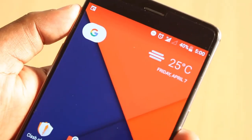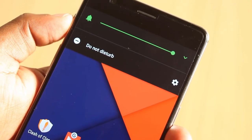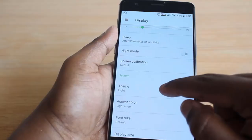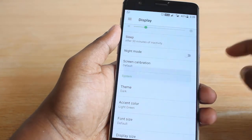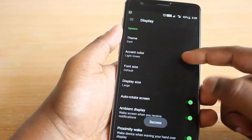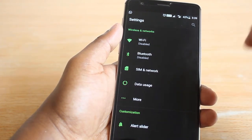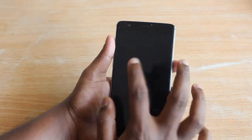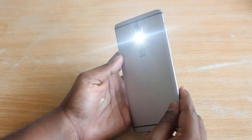The alert slider is one great feature of the 3T: down puts it on ring mode, middle lets you set priority notification profiles, and top makes the phone completely silent. The 3T also offers extensive customization — in display settings you can switch to dark mode, which looks excellent on the AMOLED display, and you can change accent colors. Oxygen OS supports gestures like double tap to wake, drawing on the screen to open the camera, and a gesture to turn on the flashlight.